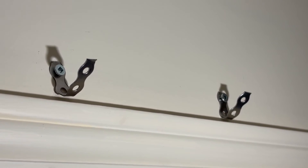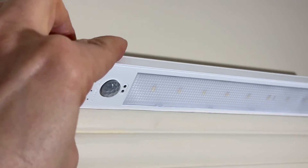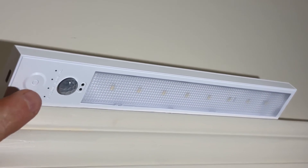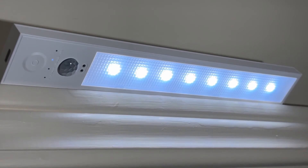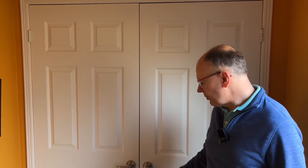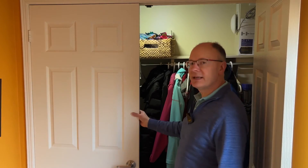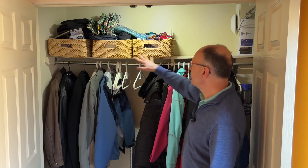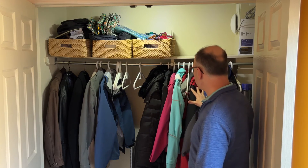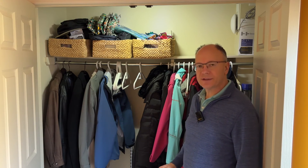Now I can attach the light and set it to one of the auto settings to test it out. I'll take my light and attach it to the magnetic spots — you see how it sticks there. I'll set it to Auto 1, then close the closet doors and check how it works. I've closed the doors and waited about 30 seconds to make sure the light went off. Now I'm going to open the door — it doesn't come on right away, but if you wave your hand it does come on, and you can see how much brighter this closet is. I can easily see everything on top and I can see the coats.